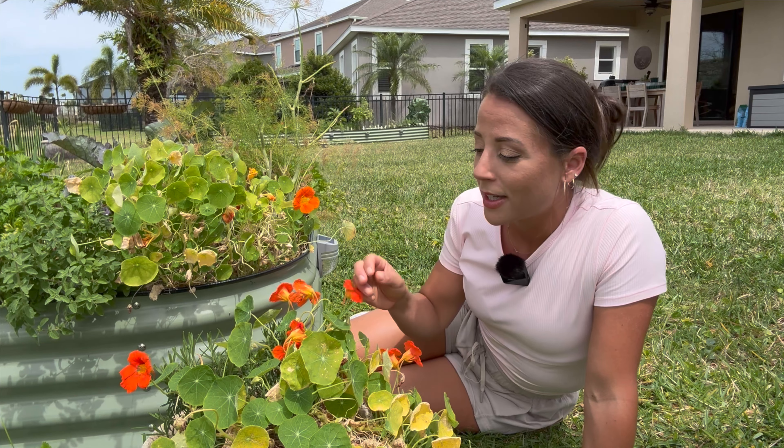Here are two different spots in my garden where I have nasturtium planted in two different ways. Up here in my raised bed it's set up on a timer with irrigation and it's doing well. Down here in a container with rosemary there's no individual watering set up at all, and it's doing well.